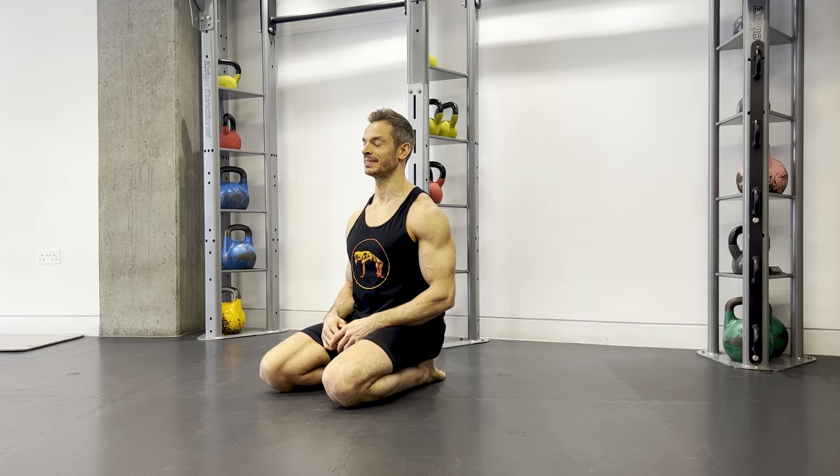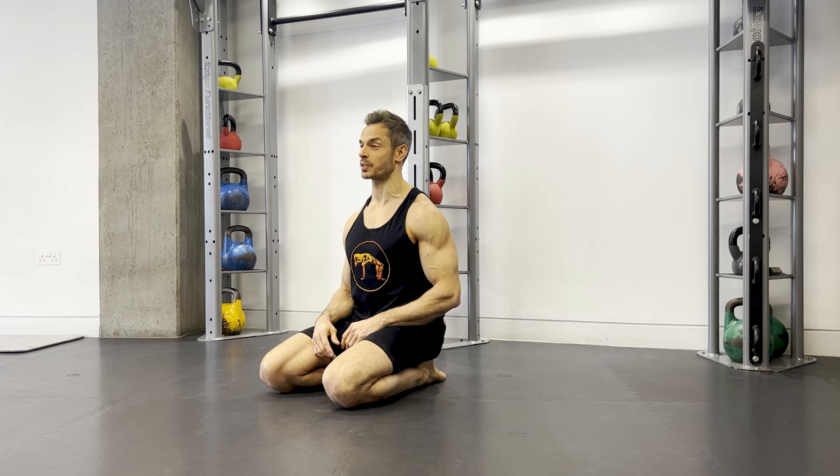If your hips get sticky and tight from time to time, like mine do, then here's a movement sequence that can help. Hey guys, Animal Flow Master Instructor Rich here.